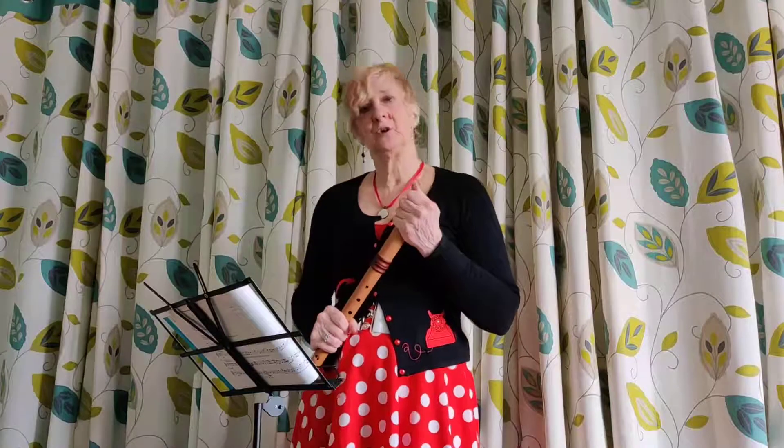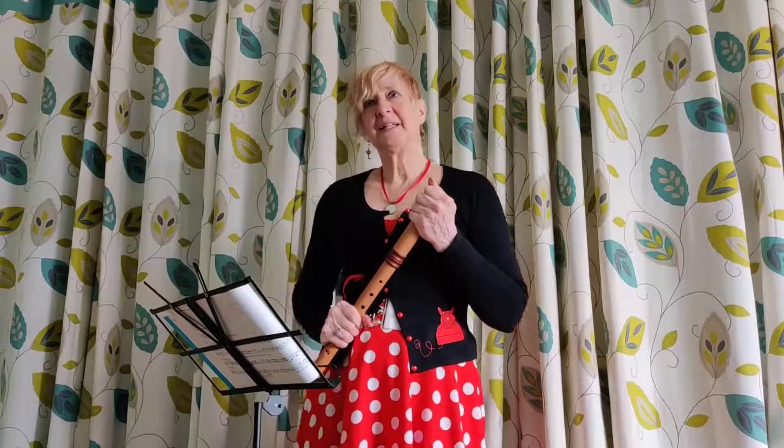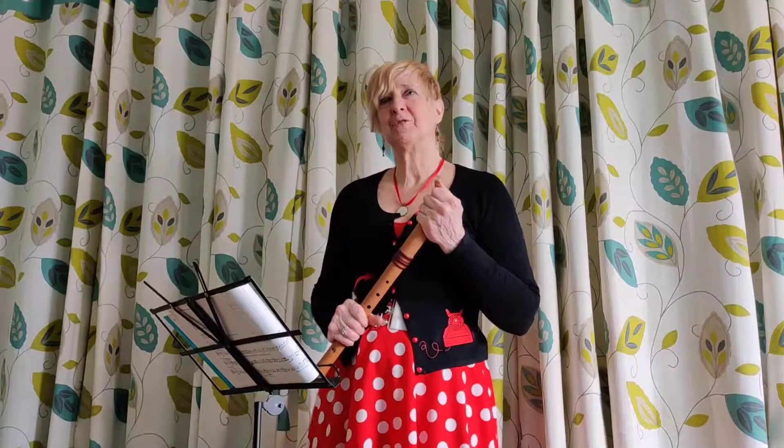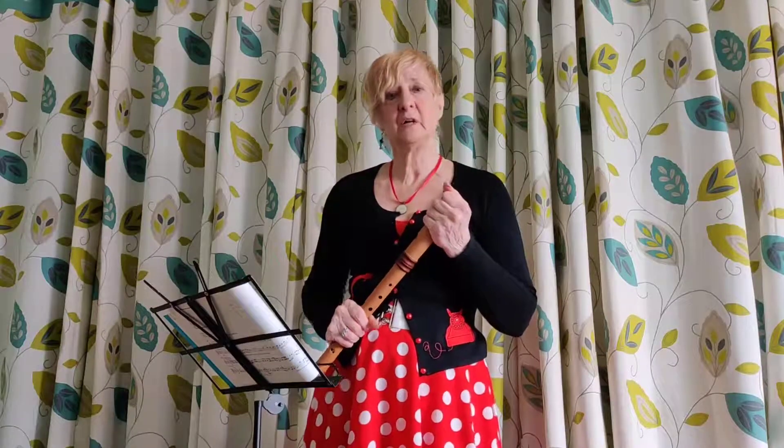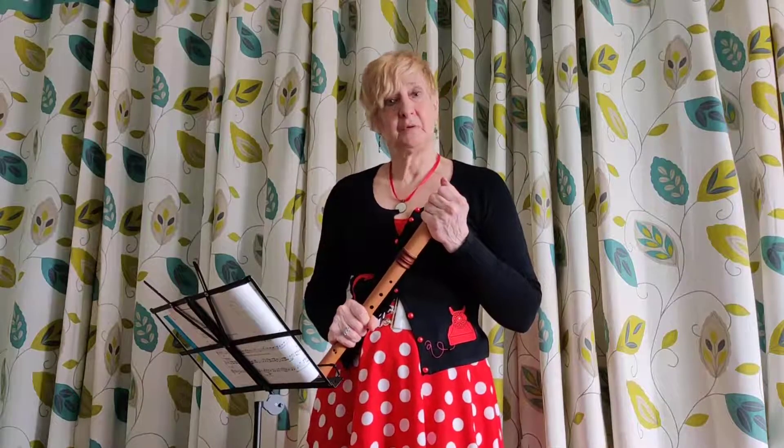A few years ago, I was having a conversation with my friend Tom Goodale. And I remember saying that the recorder is not a great instrument for folk tunes. And Tom said quite rightly, well, it depends how you play it.